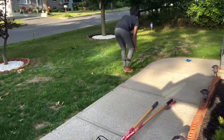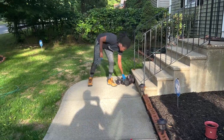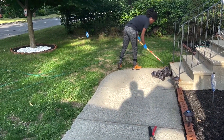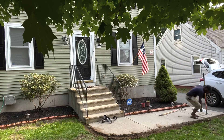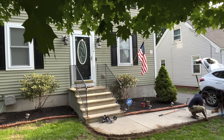We started by removing the garden lights. Now what I'm currently doing is digging a pathway. Sam is also clearing the pathway.